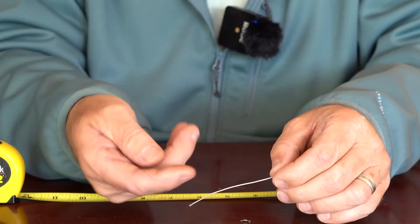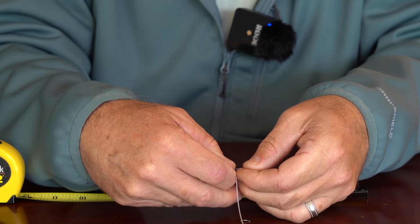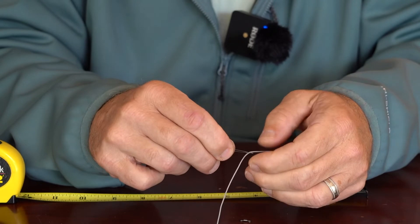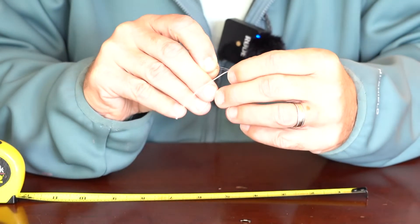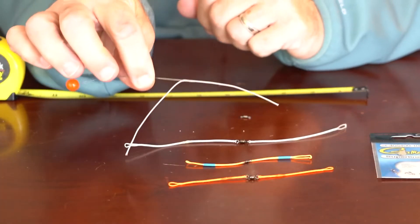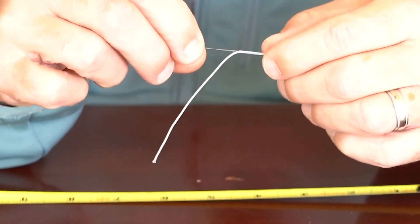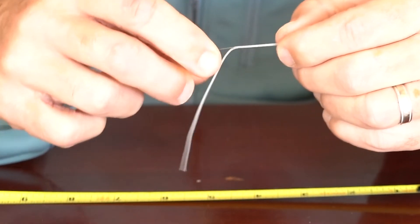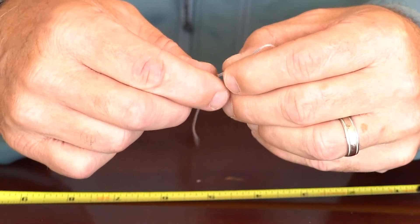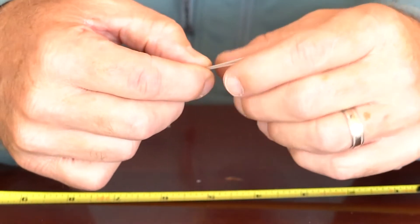I just take my bobbin threader — it's kind of pointed — and rest the material on my finger. I'm going to basically just poke it inside that hollow braid. By accident I went all the way through it, but I'm going to back it up and get it right. You can see that it started inside the braided material. I'm simply going to push the braided material onto the bobbin threader. One of these loops is going to be closed up tight against the swivel, so we might as well do that one first. I'm going to go a little bit farther.